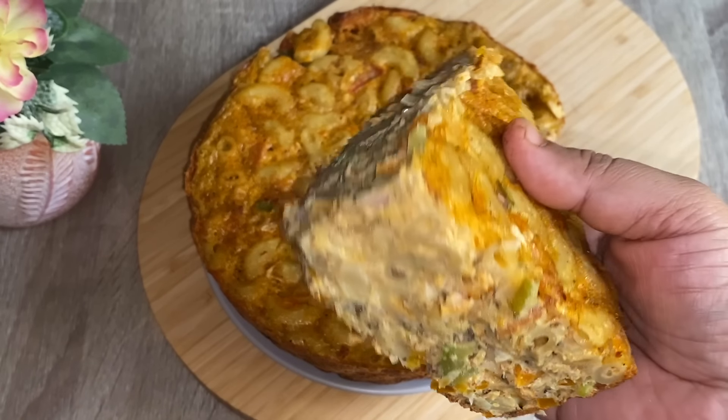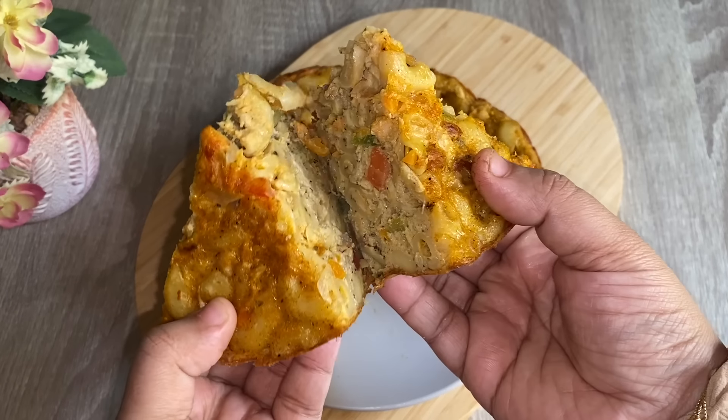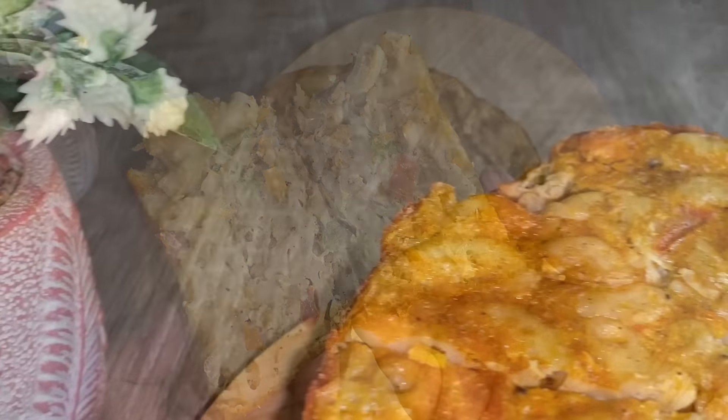I will show you a simple recipe. Please like this video and subscribe and support us.